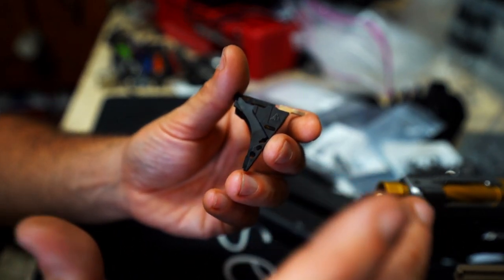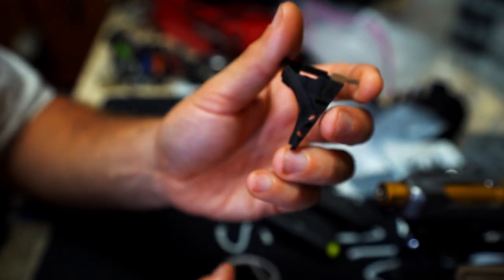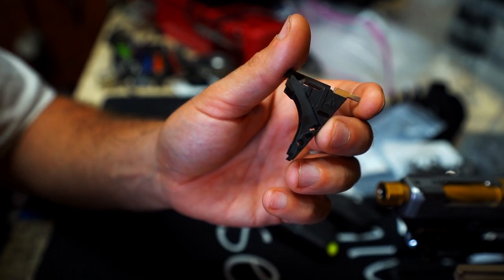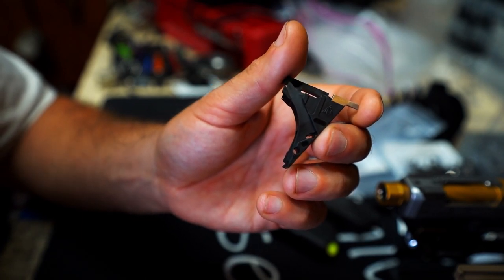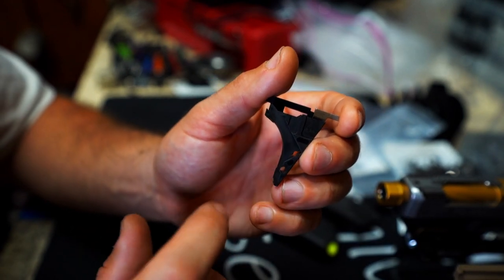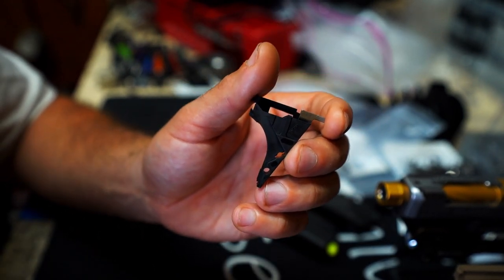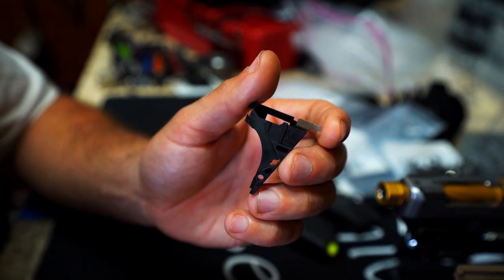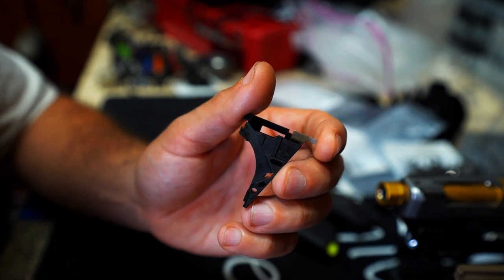There it is — the Nomad Defense Trigger Block Housing. It's a hybrid. You can use it in Generation 1 through Generation 4. Technically, you can use it in Generation 5, and I will do an updated video and more testing to verify that Generation 5 is good to go. In-house, I've used it in Generation 5 and it works really well.